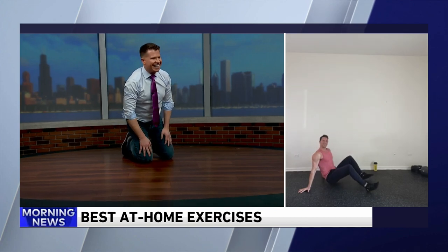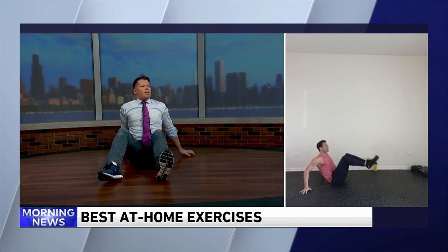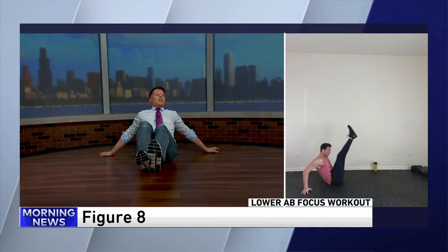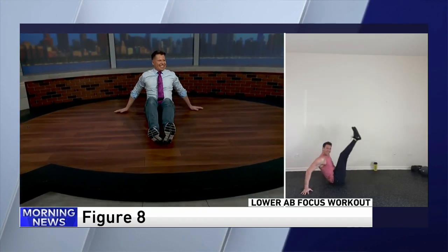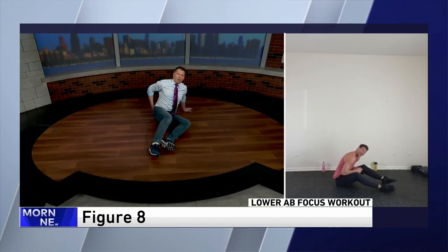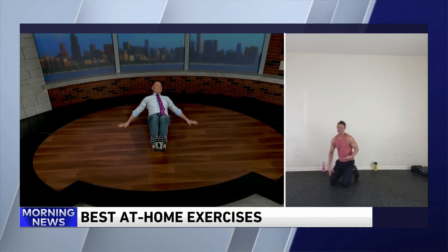Now we're going to flip over and sit on your foot. This is kind of a figure eight. You can do this with a soft bend in your knees, hands back. All you're going to do is draw an eight with your feet — exhale up, inhale around. You want to get fancy? Let's straighten those legs out. Bring it up and around. I have a microphone on my back, so let's dig it into my back.